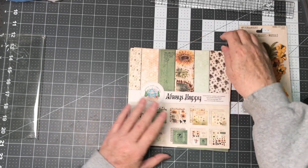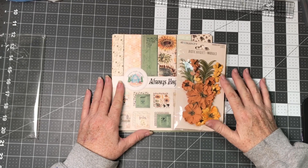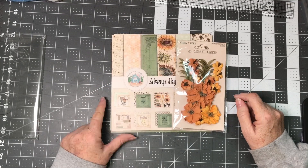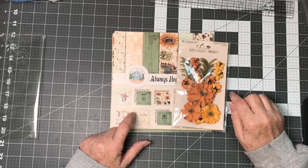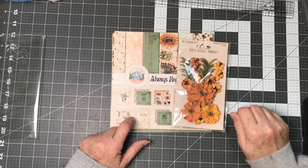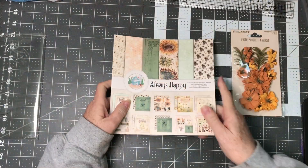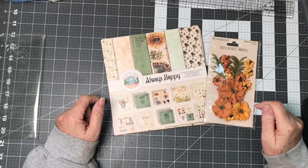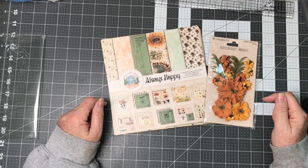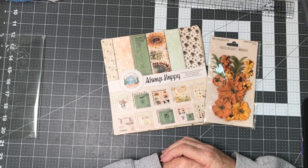So this is my design team haul for the month of August. I will be getting working on the cards right away and then getting working on this collection, with maybe one project in between, and I may also have some cards coming along as well. Thank you so much for spending time with me today taking a look at my design team haul. Leave any comments or messages in the box below — thank you so much, have a crafty day!